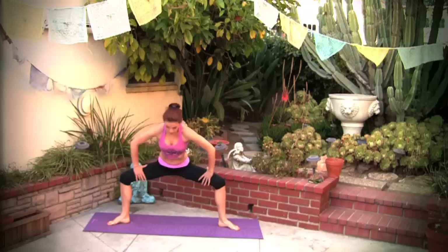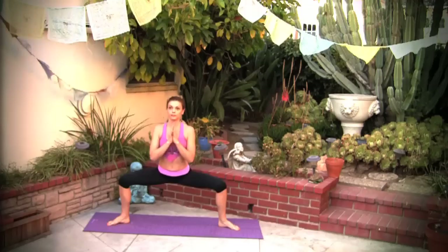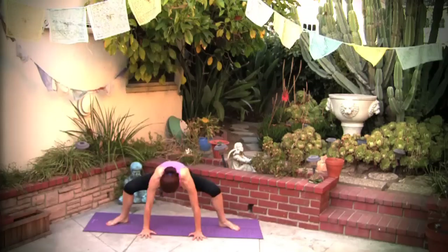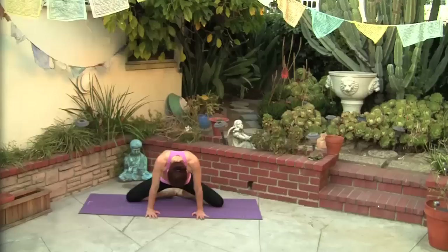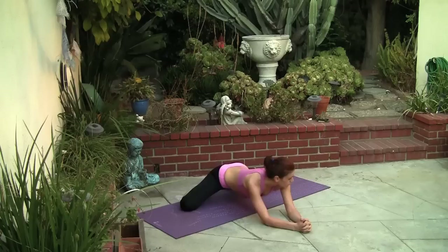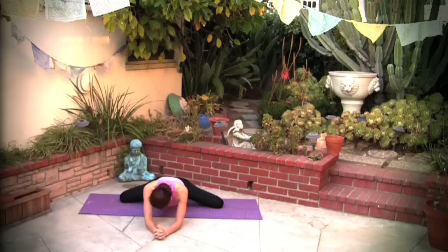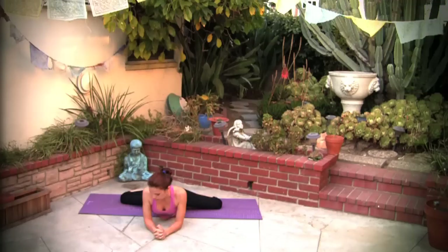Let's go into a squat, horse stance. Bring your hands over your knees, look over one shoulder and then over the other. Hands in prayer. Hands on the floor, bring your knees on the floor and we're gonna go into the frog stretch. Bring the soles of the feet together and begin to lower your belly and your chest down towards the floor, keeping the soles of the feet together. Breathe. Calm your breath down, breathe.